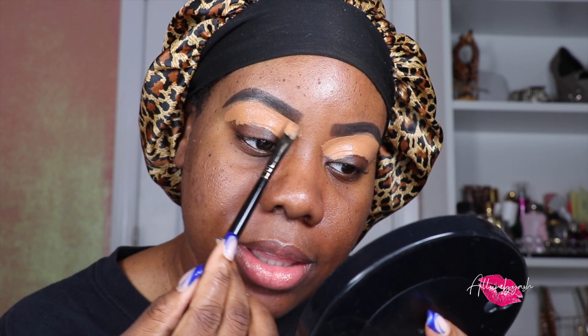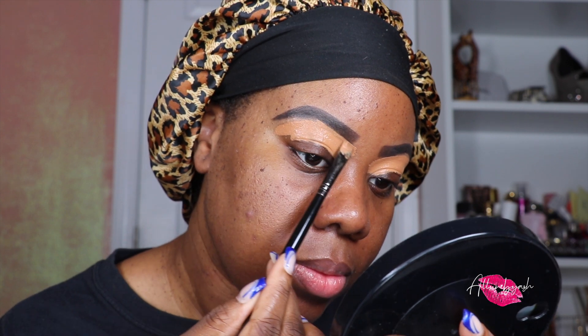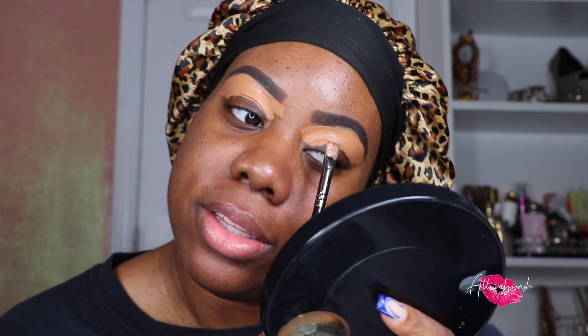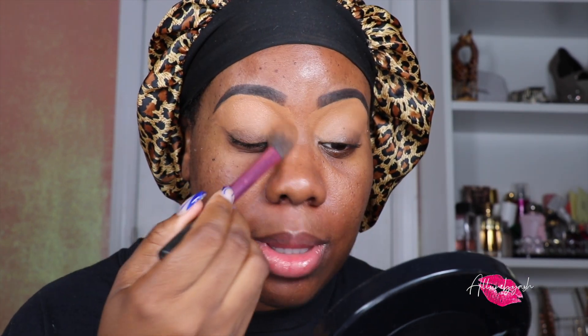Now I take a flat angle brush, tap it on each side to pick up product, and start at the front of the brow at a slanted angle to carve it out. Once I get to the middle, I carve out that arch, then do the same on the other side. I blend out the rest of the concealer down my lid — it creates an even canvas. Because this is a matte concealer, she sets herself, so I don't need to set with a powder and can go right in.